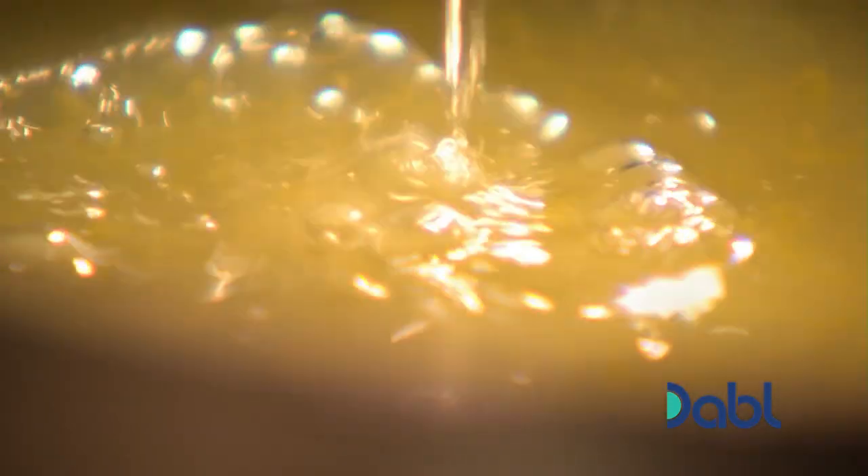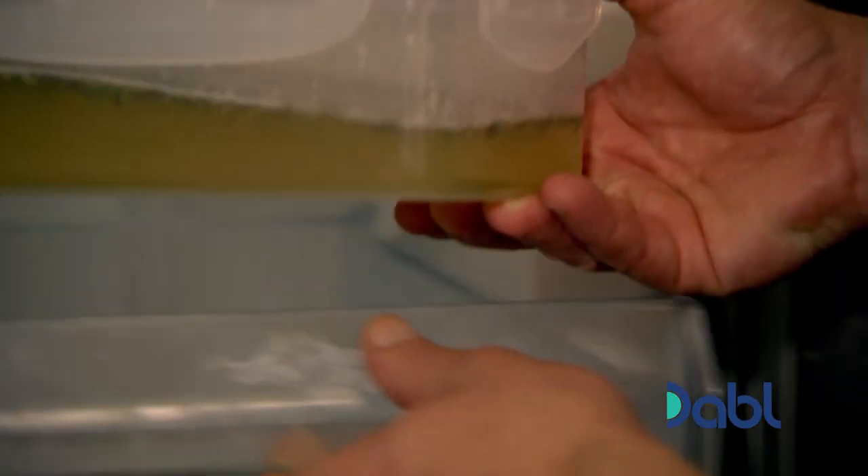Dilute your granita mix with a little water. Pour into a freezer-proof container, stir in a good handful of chopped fresh basil, and place covered in the freezer for three hours.